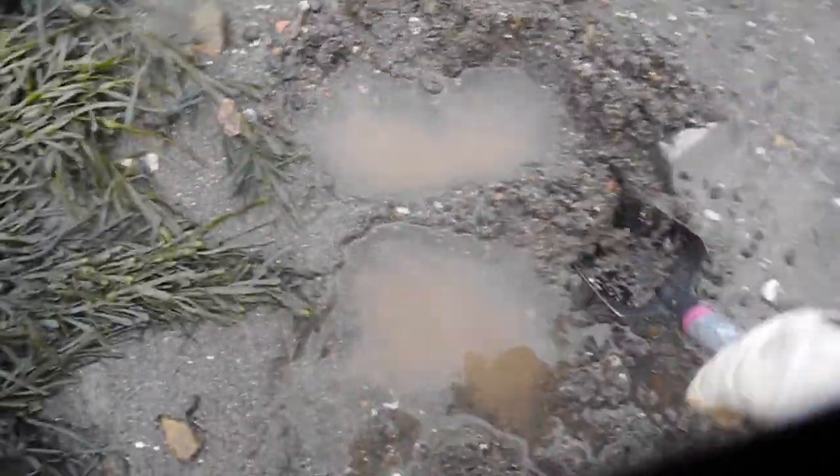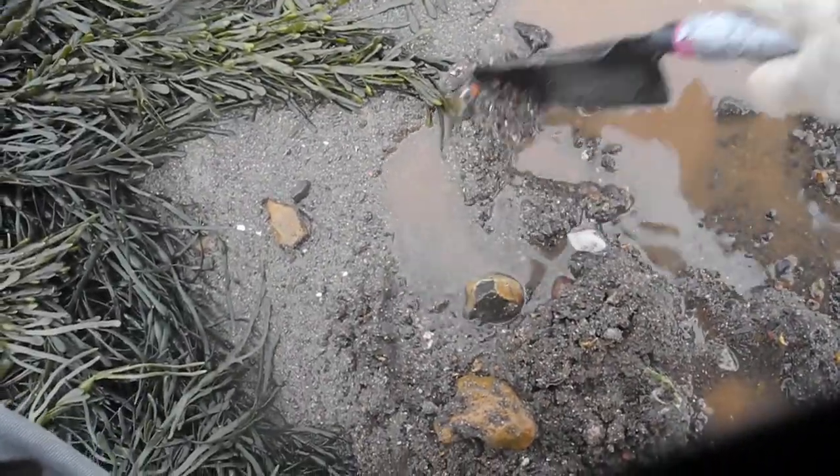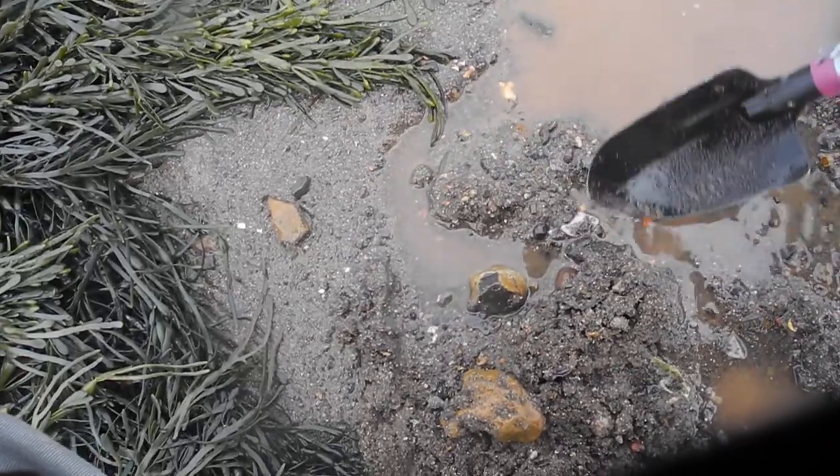Let's keep digging and see what happens. I have to fill the hole back in; I just want to sift through it and see what's there. You never know what you're going to find.